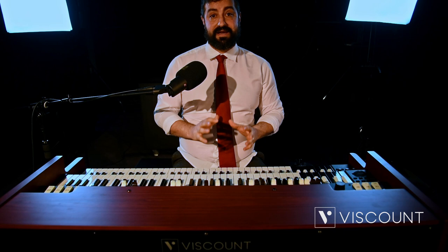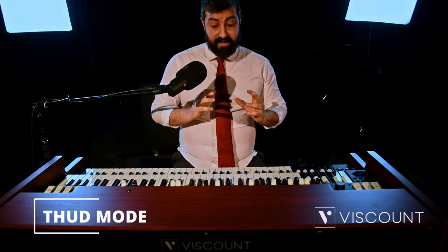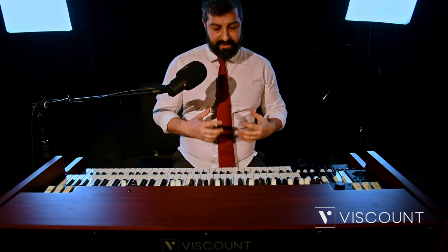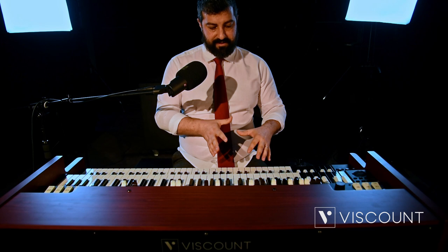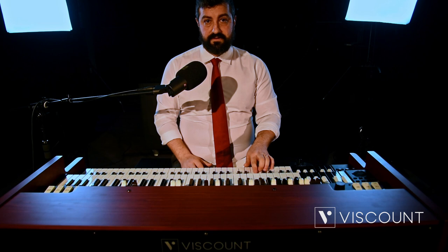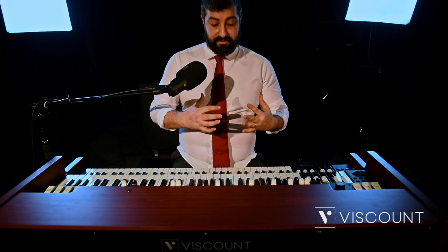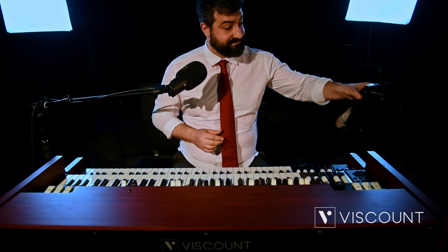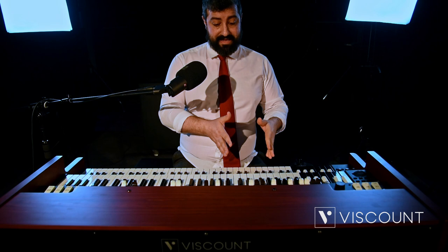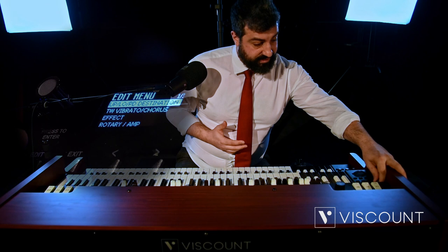Now let's talk about the third important new feature, which again concerns the first two octaves of the lower manual. This is another option strongly desired by Joey. When there is no possibility of using a pedalboard, there would be no possibility of doing the so-called tapping — hitting the notes of the bass to give that tap that the lower manual sound lacks. A new THUD option has been implemented, which allows you to replicate this tapping either via a switch, for example any pedal, or automatically directly on the two octaves.